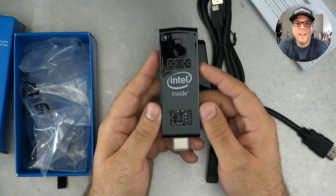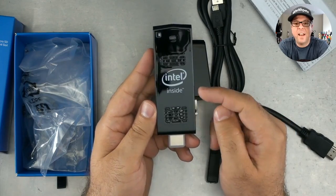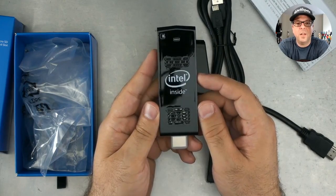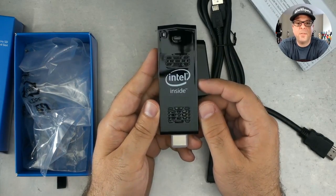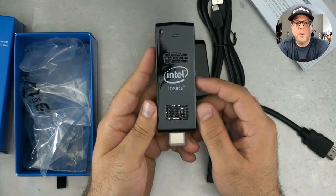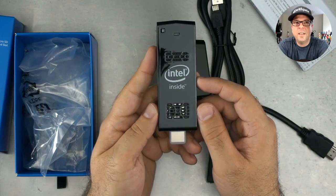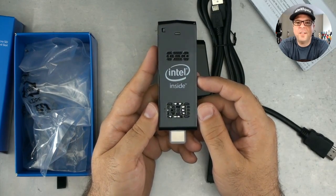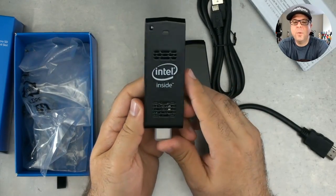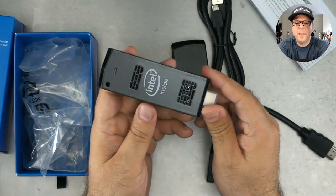Thank you very much for tuning in today. Don't forget to check the about section for links to this and everything else you can see on my desk today. If you enjoyed this, you can support this channel by buying me a cup of coffee or by supporting me on Patreon. Don't forget to leave comments, press like, press subscribe, and we'll see you again soon. I'm looking forward to getting one of these projects started — next time you see this thing, we'll probably be in a project.